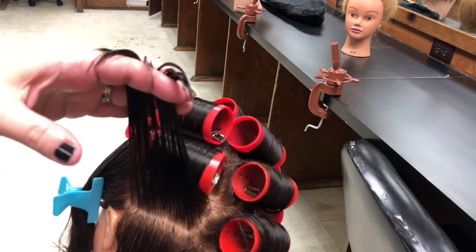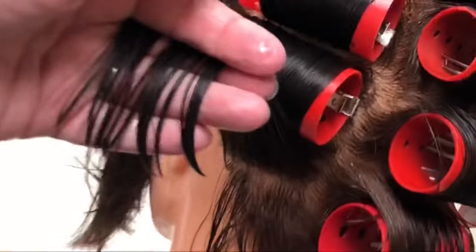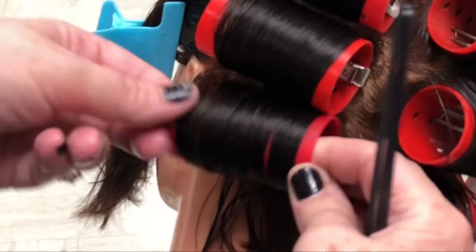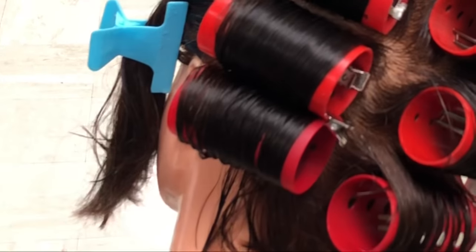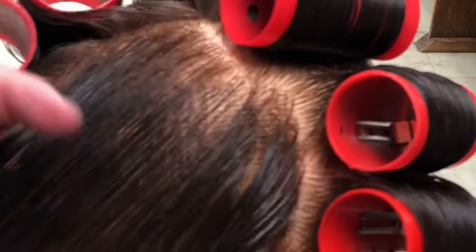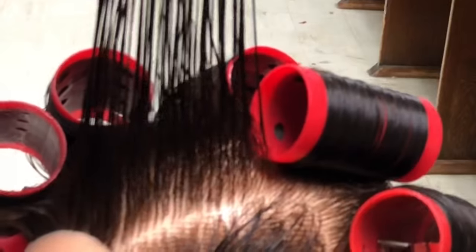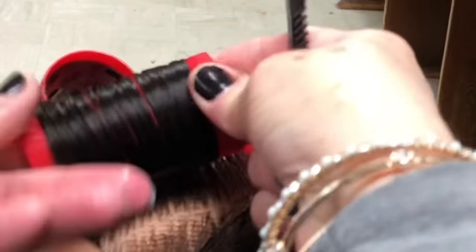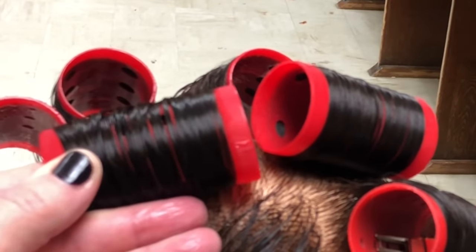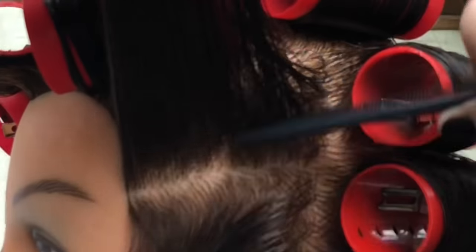Continuing that row of rollers down behind the ear to the nape of the head — you can see that little short piece where somebody gave the mannequin a haircut. See the stair steps? All you have to do is place your comb into that section — the part's already made for you. It's really simple once you do this. You do have to clip between those two rollers, but that's the only time you bump up against another roller, when you're on that left side of the head — or the other side if you're left-handed.